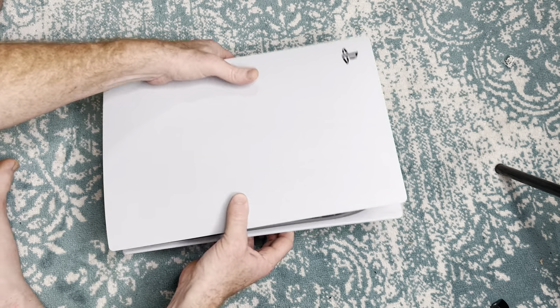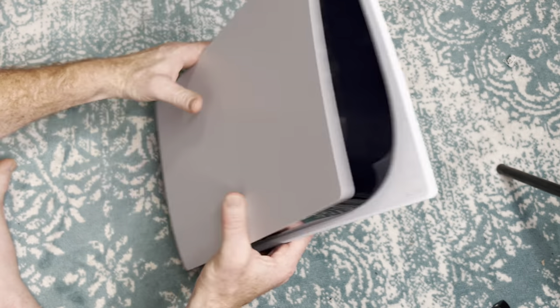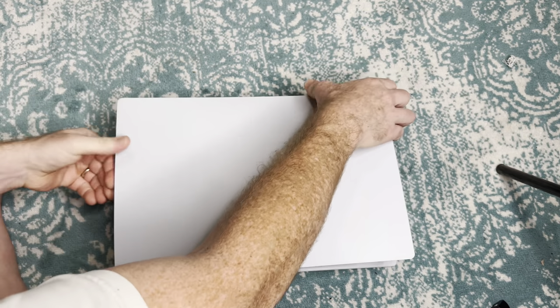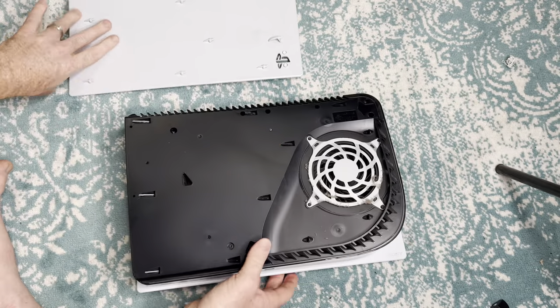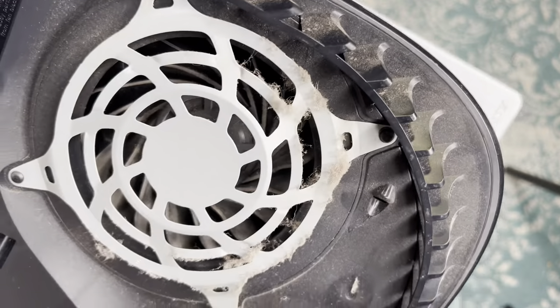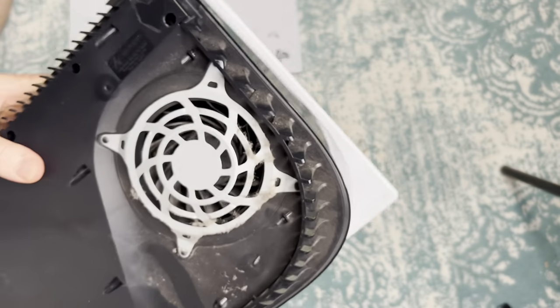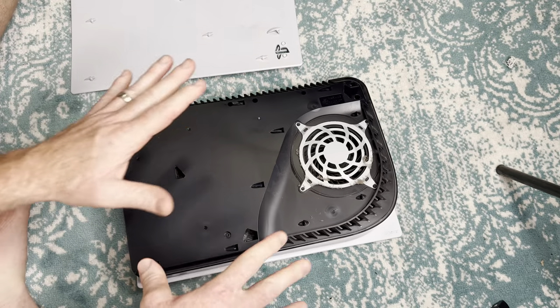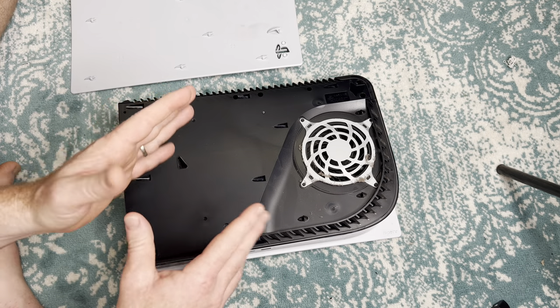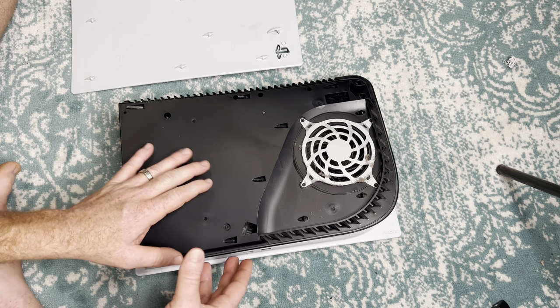What you want to do — and you can't always tell just from looking at it if it's dirty — is basically take it and pop the side face off. I've done a video on how to pop the side face off. And you want to look inside. As you can see, this looks kind of bad. So if you do this once every couple months, you should be able to have a handle on things, and if you clean it out, hopefully it doesn't get too dirty.